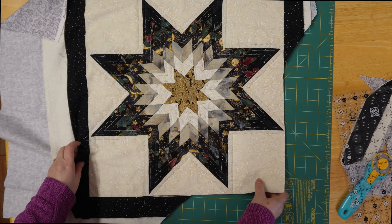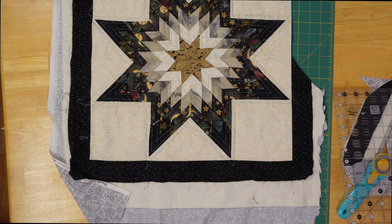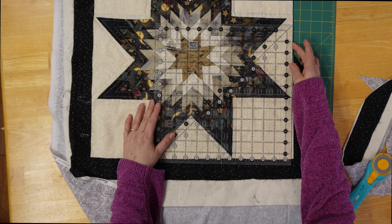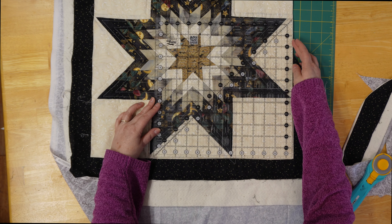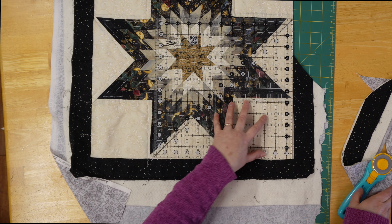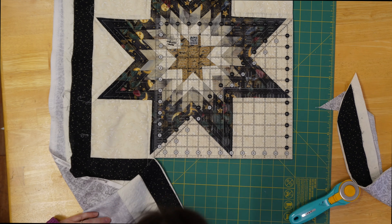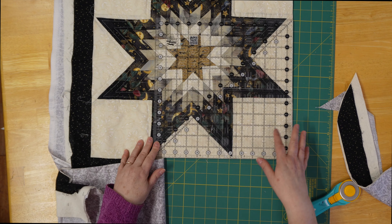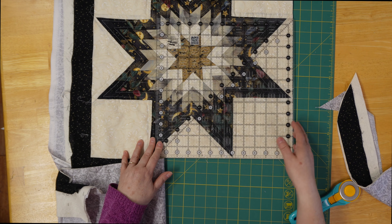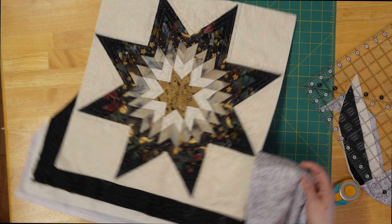I'm going to sandwich this and quilt it. I was just going to do straight line stitching — actually wait. I reevaluated yet again. I'm not going to do straight line stitching because it will accentuate the uneven legs of the star, and I don't want that. So I think I'm going to do diagonal, maybe a little dense, or a lattice where it crisscrosses. Either way, I'm going to sandwich it and get it ready to quilt.